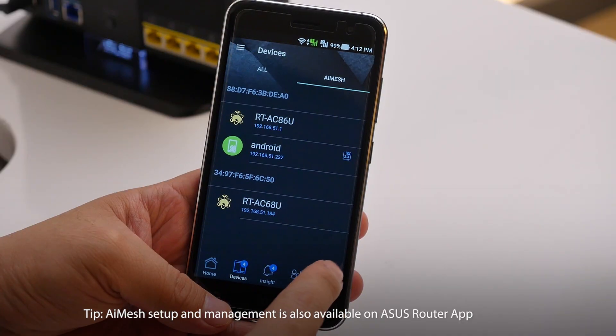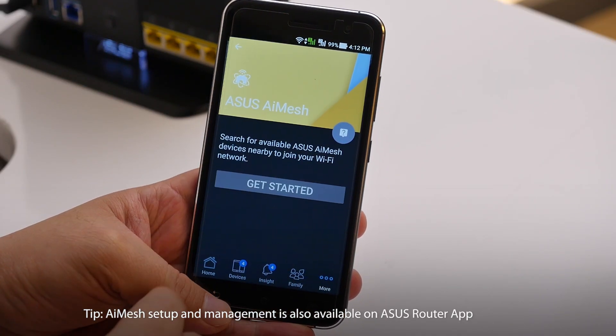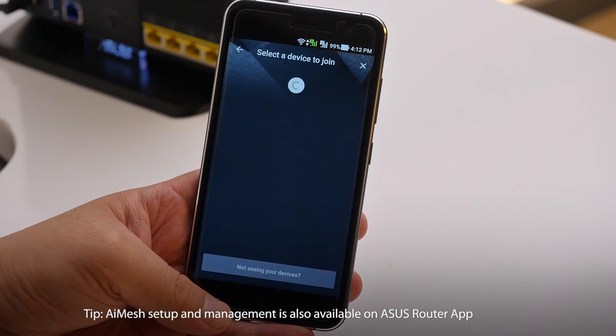As you can see, the whole process is actually pretty straightforward. To make things even easier, you can manage your router and add new nodes by just using the ASUS Router app on your phone. Well, that's all from me today. This is Andrew from ASUS. Thank you for watching.